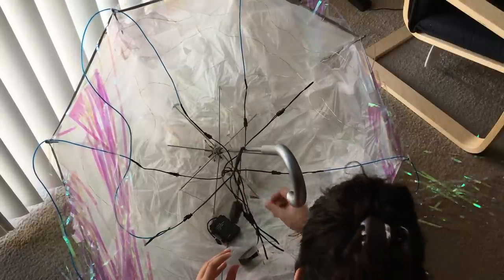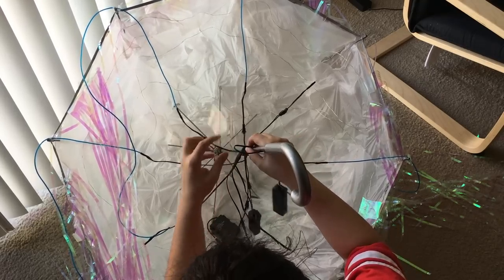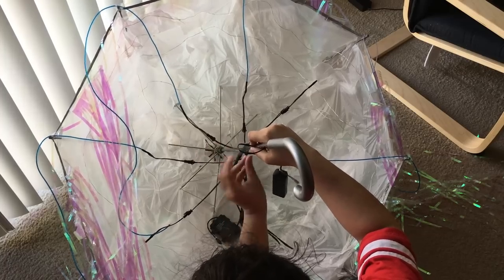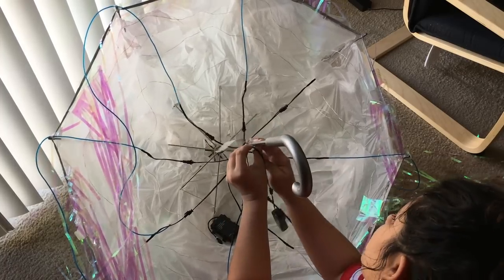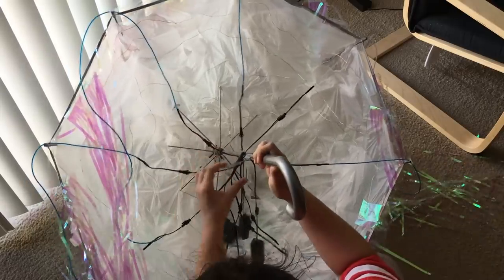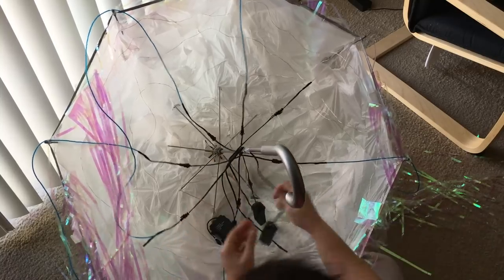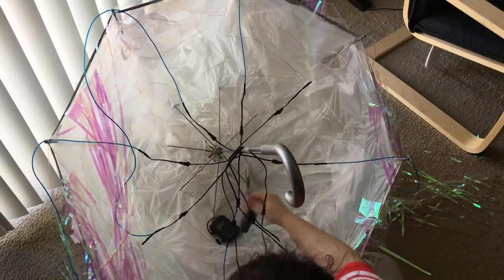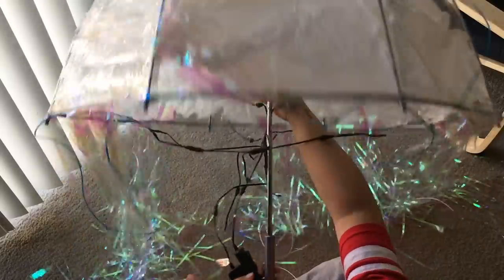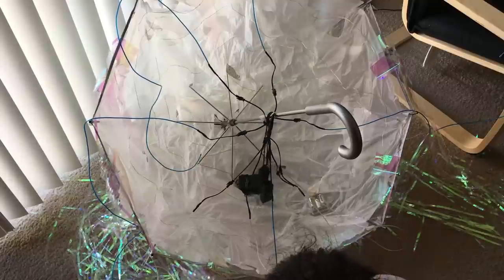I taped every single step of the tutorial, but the footage ended up being damaged, so I had to come back and refilm each step. What you want to do is take the wire attached immediately after the remote of the neon wire lights and tape it to the handle of your umbrella. Make sure you do this carefully so it doesn't interfere with the button that opens and closes the umbrella.